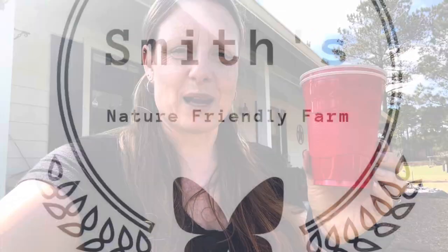Hey guys, it's Jolene from Smith's Nature Friendly Farms. We're hanging out in the garden today and we're doing a test. I'm hearing a lot lately that there is a very good method for using double cups for your seedlings that produces a way stronger plant. So we're going to do a good old-fashioned test and trial to see whether or not these actually do make for stronger plants.